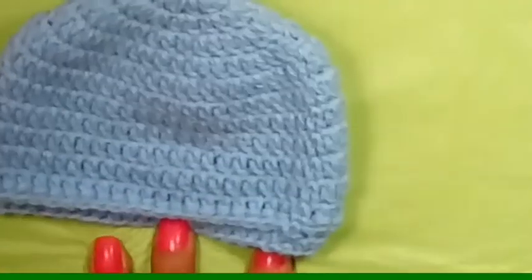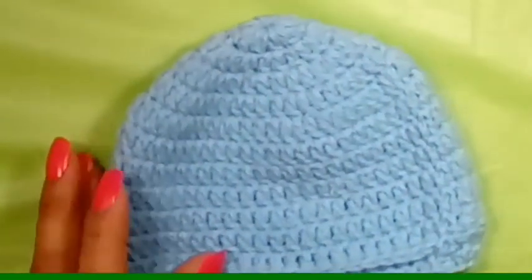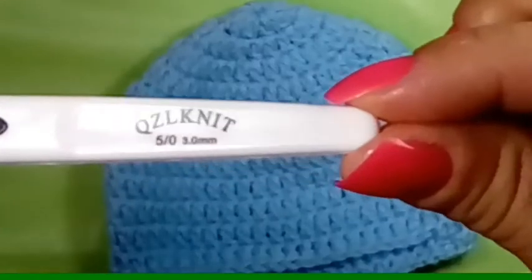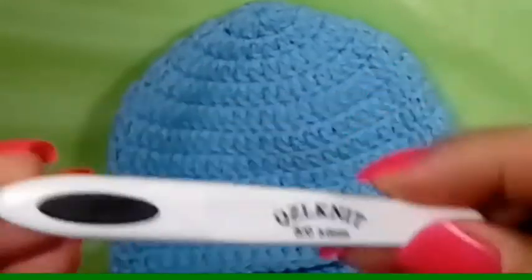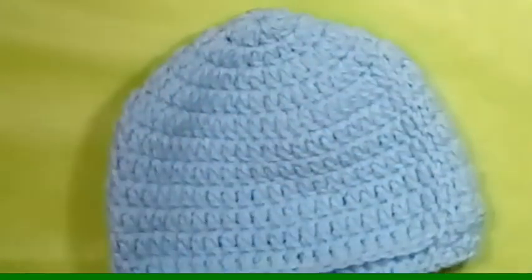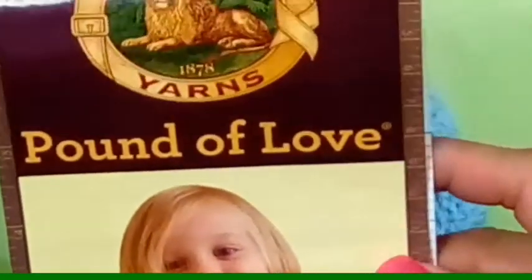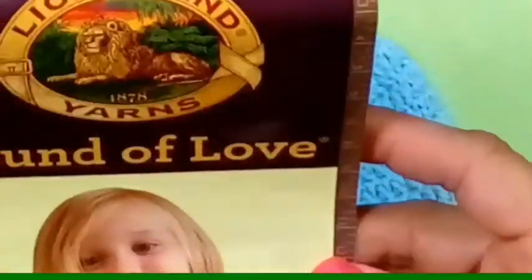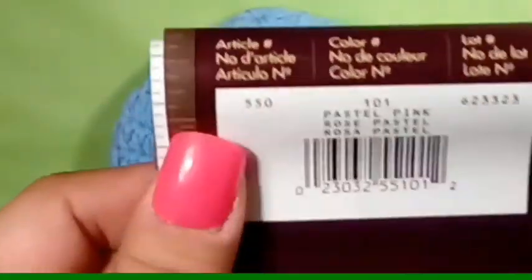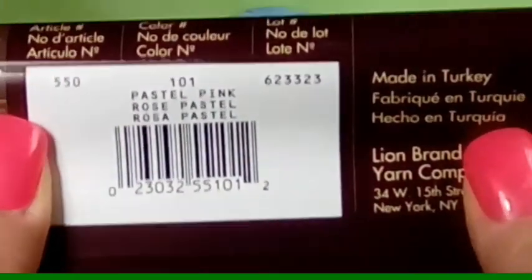Alright, to make the hat you're going to need a 3.0 millimeter crochet hook, some scissors, a smaller crochet hook on standby, and a sewing needle. Today for this hat I am using Lion Brand Pound of Love, and the color is going to be pastel pink.